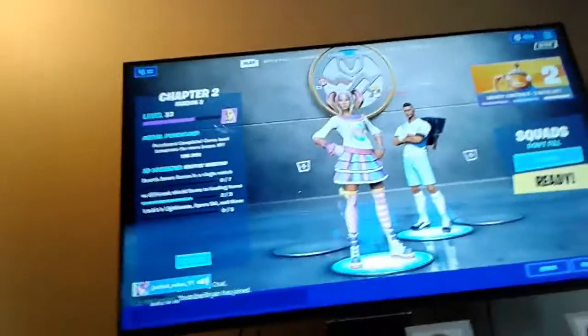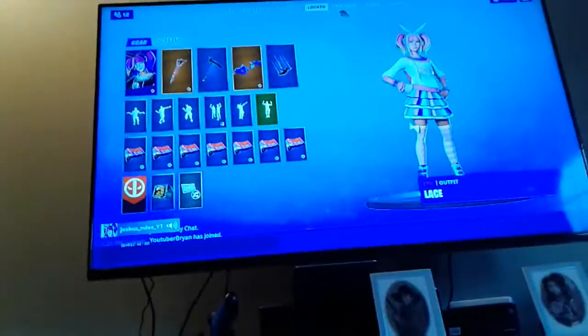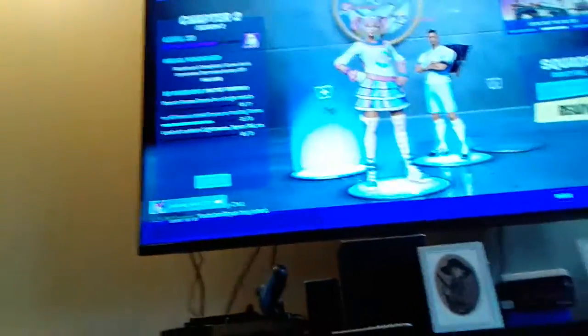Everything's all set up, and now you can enjoy playing keyboard. Look at my mouse — do you guys see my mouse right here? So now you can enjoy, you can play on your TV, just have fun with keyboard and mouse, guys.